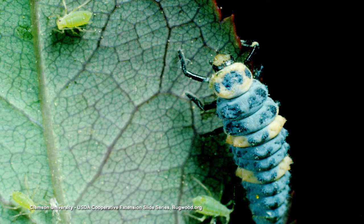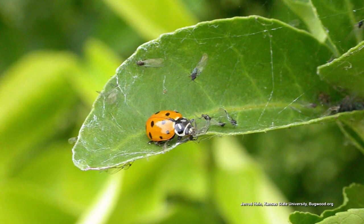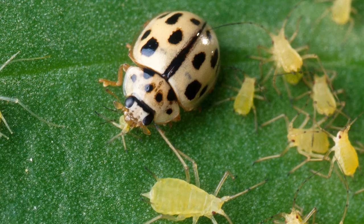One larva can eat 400 aphids, and then they pupate three or four weeks later. The adult that comes out of the pupa comes out hungry and will eat 5,000 aphids in their lifetime.